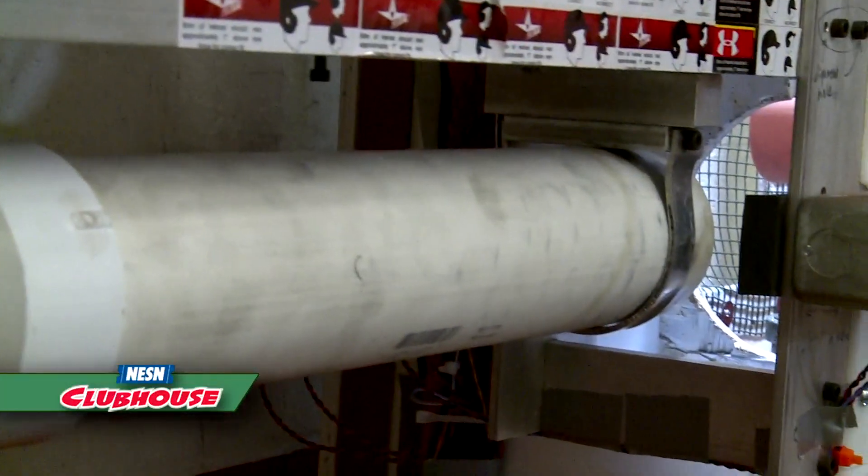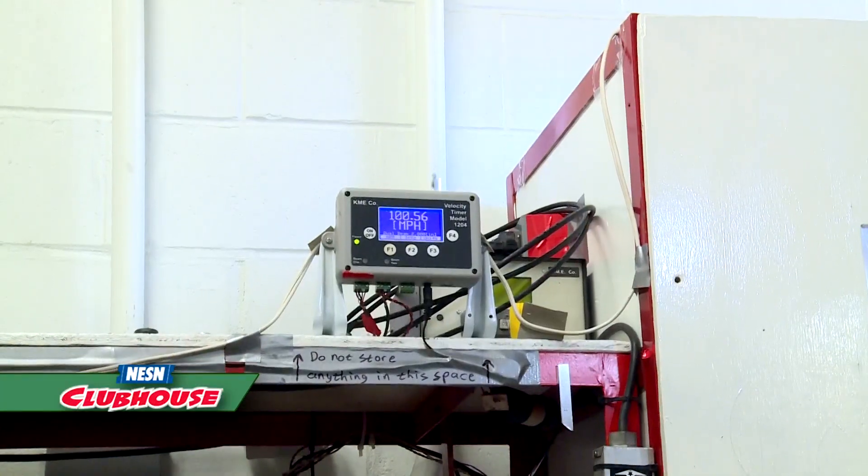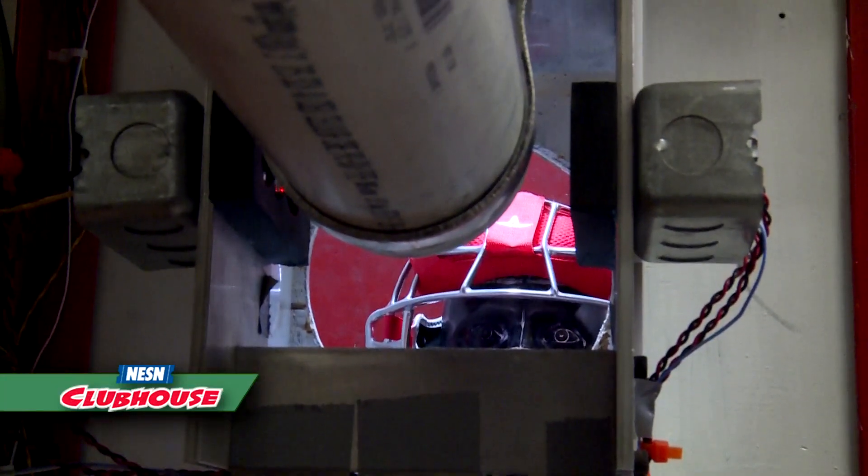So I heard that you have an air cannon that shoots baseballs at this — can we go check that out? Sure, we can do that. So this is our new test setup for testing chest protectors. This is something that didn't exist until about a year ago when the new safety standard was created.